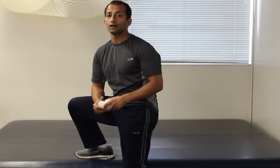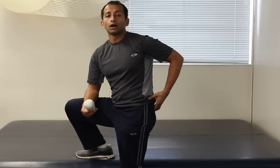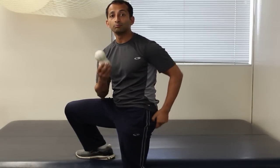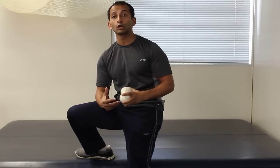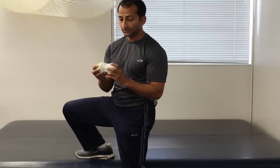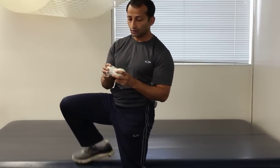A lot of athletes and runners having pain through this region, or tightness and restrictions here, can benefit from this. I also find a lot of people who are suffering from chronic low back issues, especially with sciatica, can also have a lot of soreness, adhesions, and thickening along this area. So this is a pretty good technique you can use.